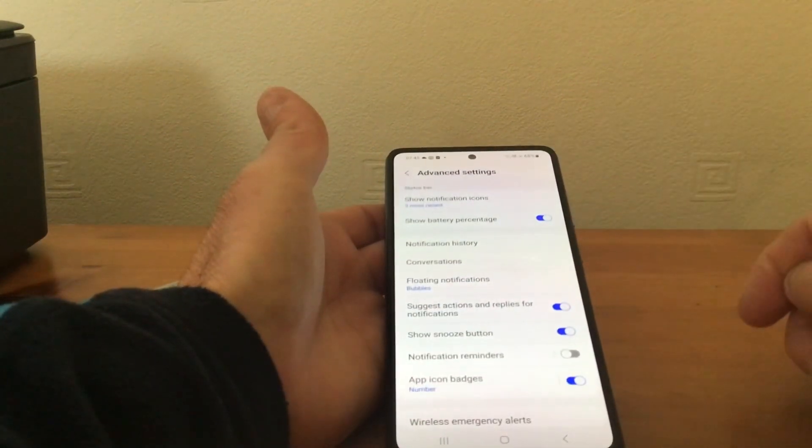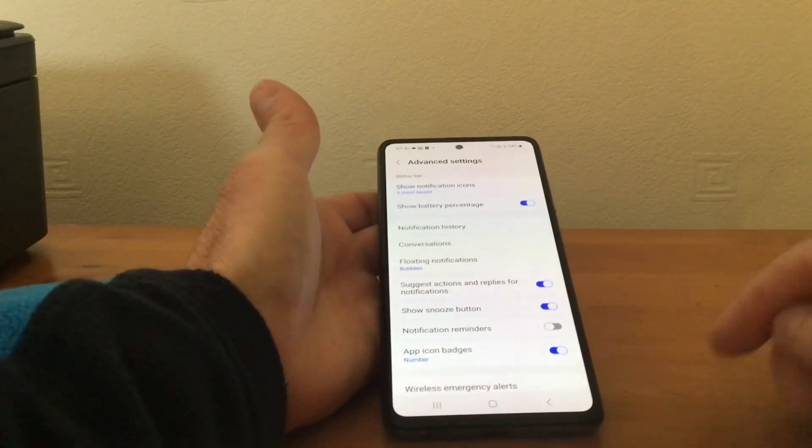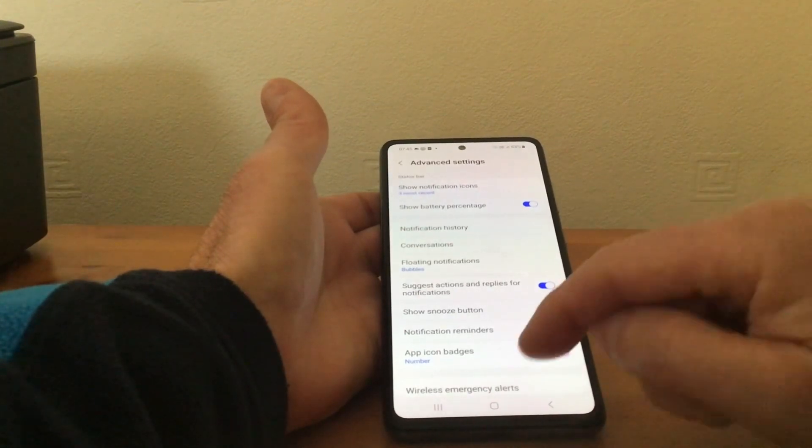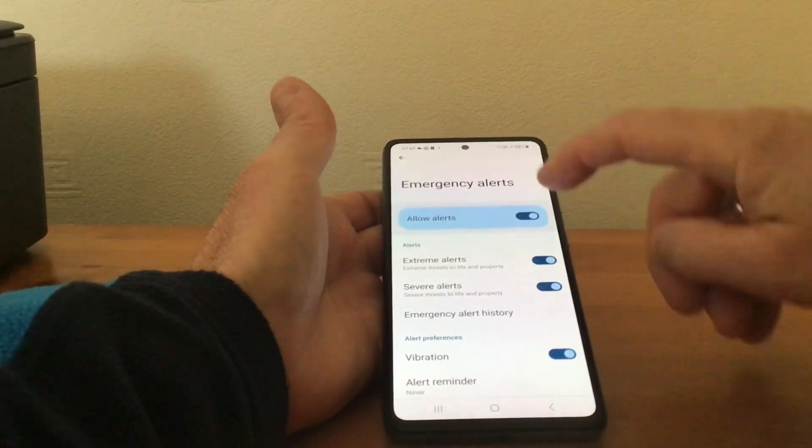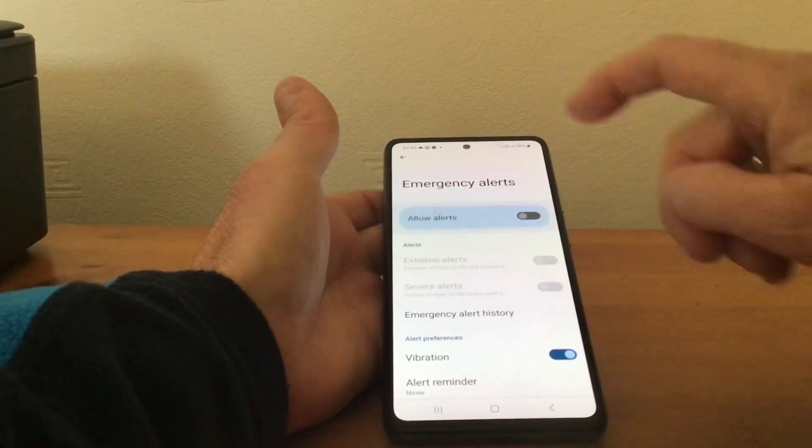We tap on Advanced Settings and then right at the bottom of the page you'll see where it says Wireless Emergency Alerts. We tap on there and where it says Allow Alerts we just tap like that.